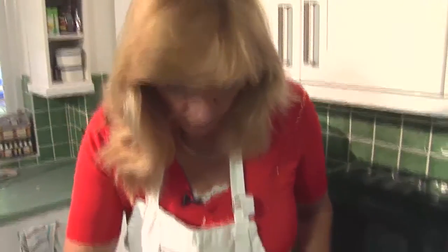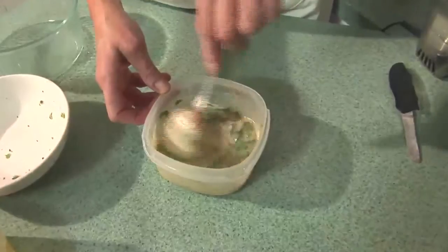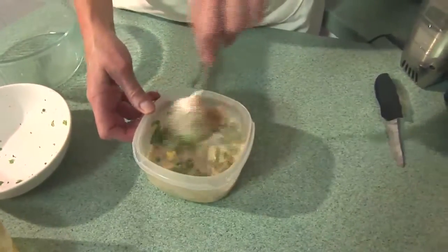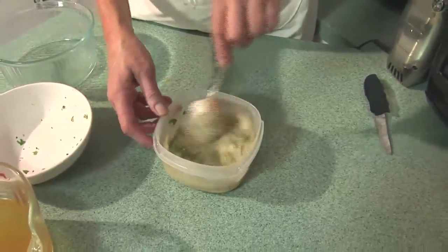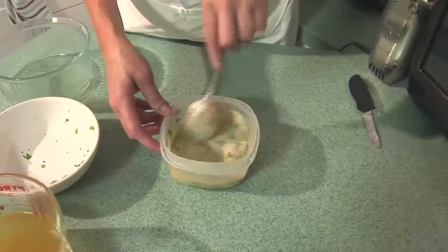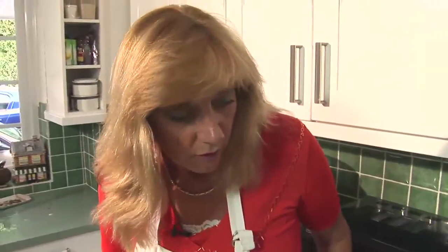Stir that in with a little bit more of the stock, and then when the cooking time is completed I'm going to stir this mixture into the soup. Return it to the oven just for three or four minutes so that the soup thickens slightly before it finishes cooking. So we'll leave that for a moment until the soup finishes cooking.